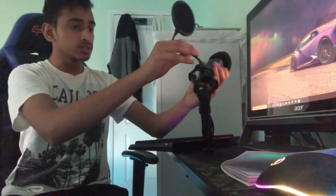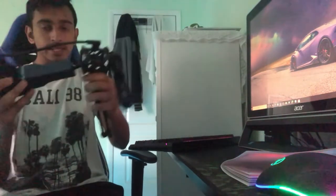Alright guys, I'm on my computer now. All I need to do is learn how to set it up, so I'm gonna do a time lapse and let's see how it's done.